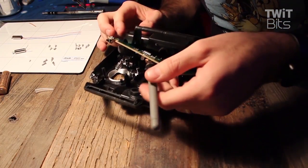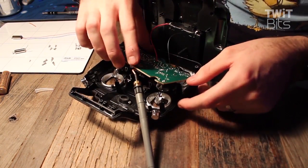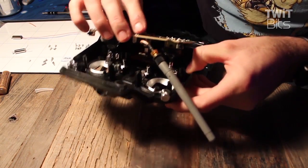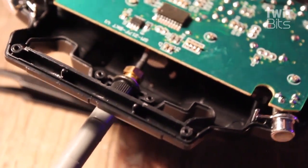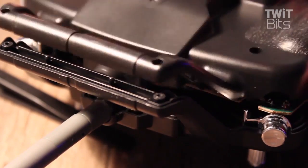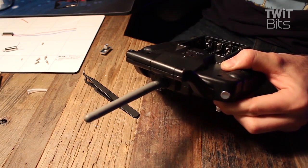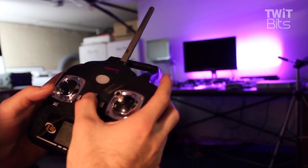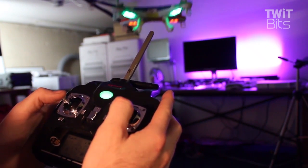Be very careful when reassembling — make sure the shielding is attached to the ground and the antenna is soldered where the previous antenna was. Solder the battery cables back to the case and test it out. The new antenna is just as responsive as before at close range, but the biggest difference is I can fly it to a point where I can't see it anymore — that's far enough, and it definitely extended the range.